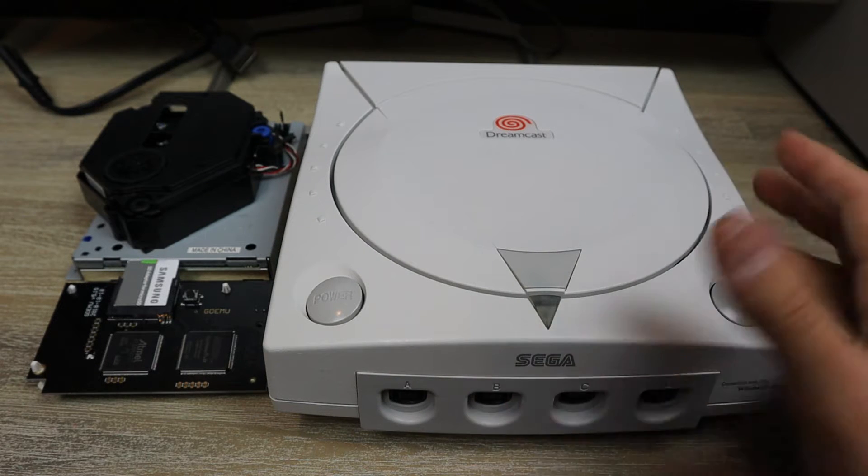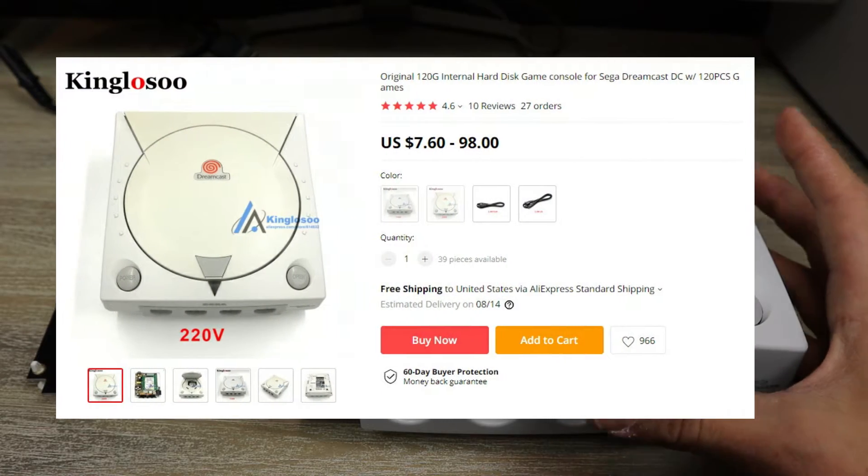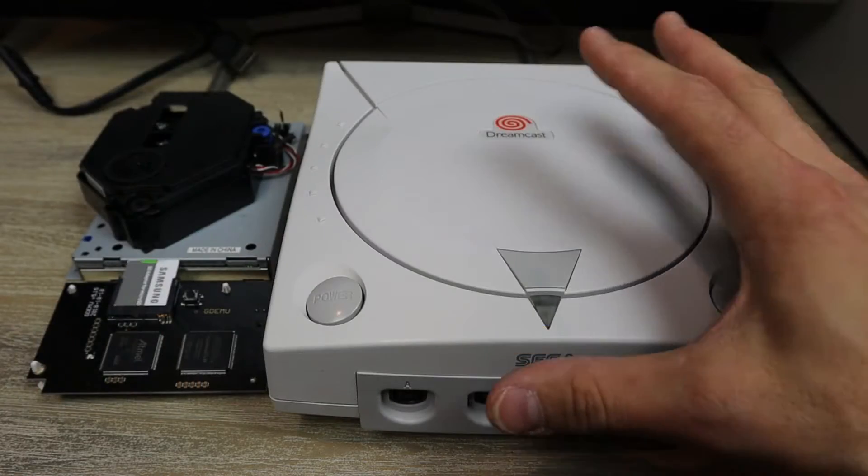So what exactly did I buy? On AliExpress they were advertising a hard drive based Dreamcast. So actually you're buying this complete unit.